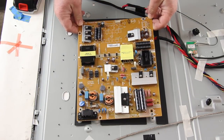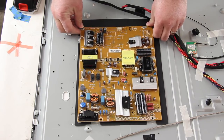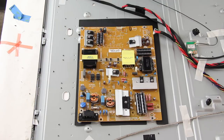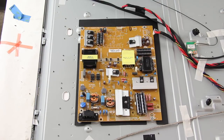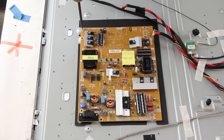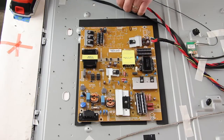Align the replacement board and install the screws to secure the board to the chassis. I will reconnect all of the cables and connections on the board.